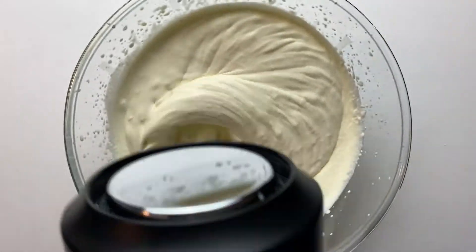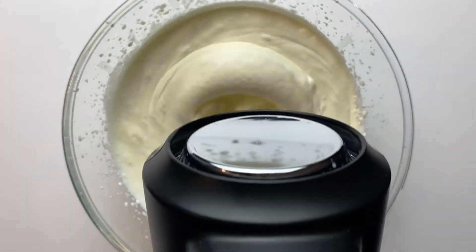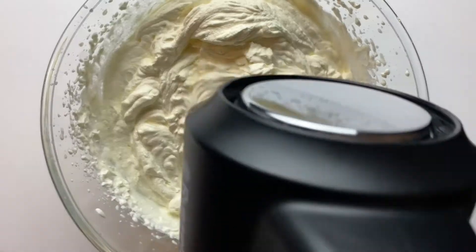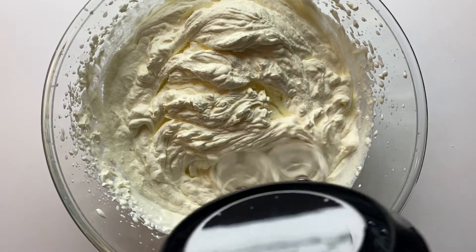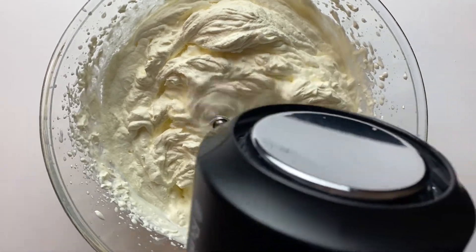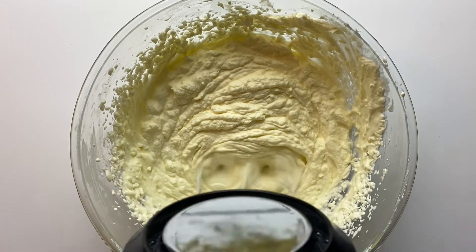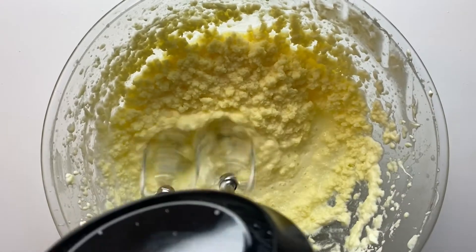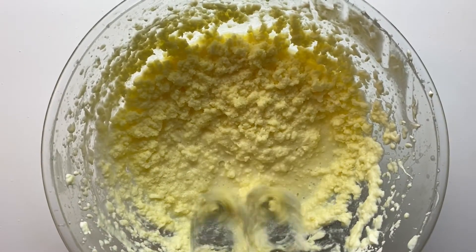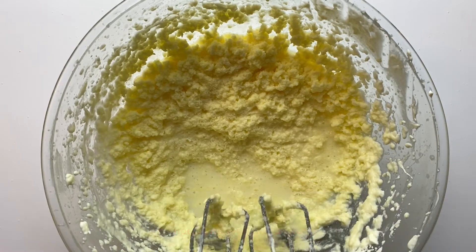All you need to do is pour your cream into a bowl and just whip it until it turns into butter. That's all you have to do. This can take anywhere between 10 to 20 minutes to form depending on the temperature of the cream. If you take it out of the fridge for some time before you actually whip it, it would be faster and take less time to form the butter. But if it's cold, it would take a longer time.